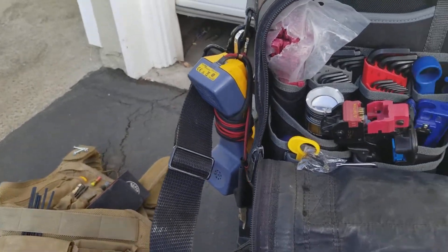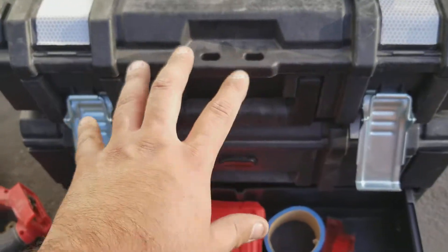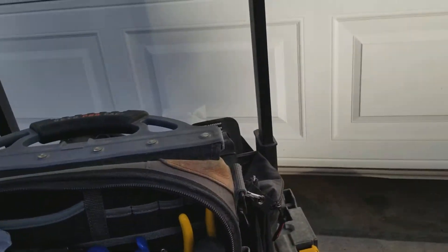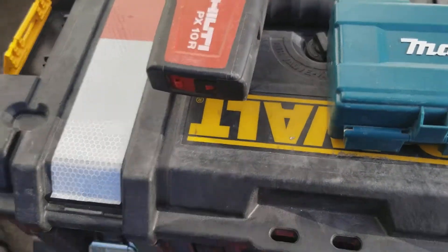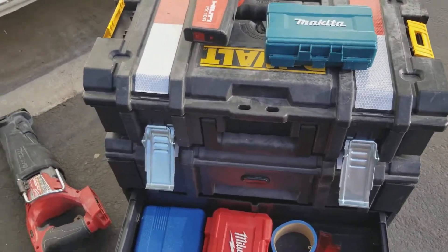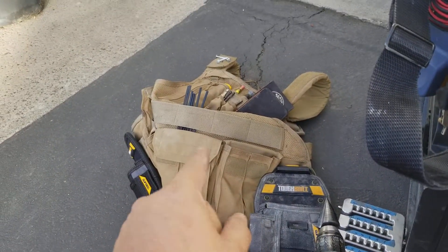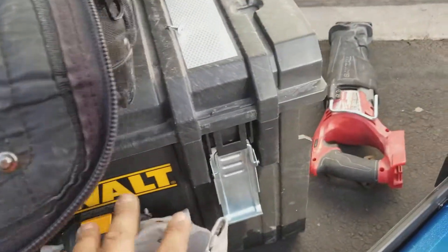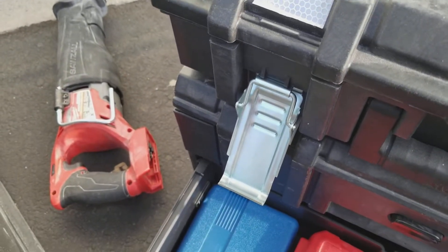That's basically it for a quick overview. I do put this on top to carry. Hope you guys liked that — it's just me sharing something that I did. I tried to organize myself, especially with that vest, this bag, and just customizing that box. I'll try to make some more videos.